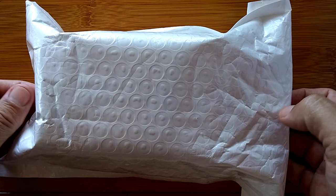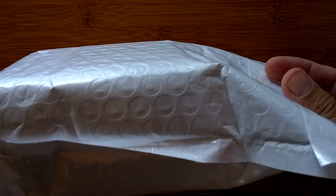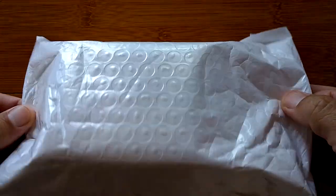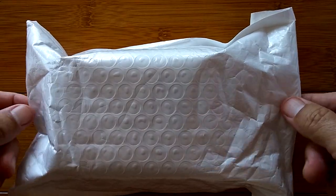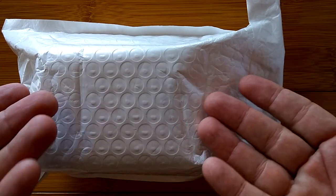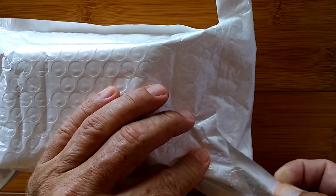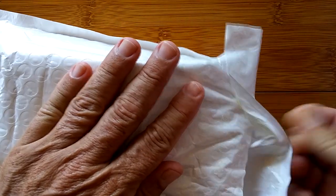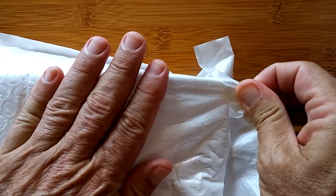Greetings and welcome to SmartWatchTix. It's a very exciting day here because in this bag could be one of two things: one of the most amazing and important smartwatches ever, or just another smartwatch. We don't know yet. I have been trying for a long, long time to get this watch.